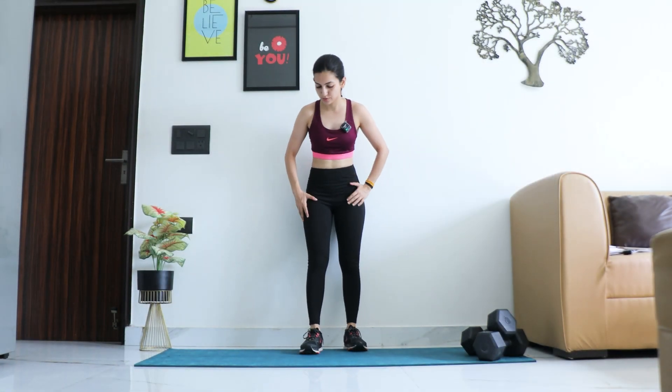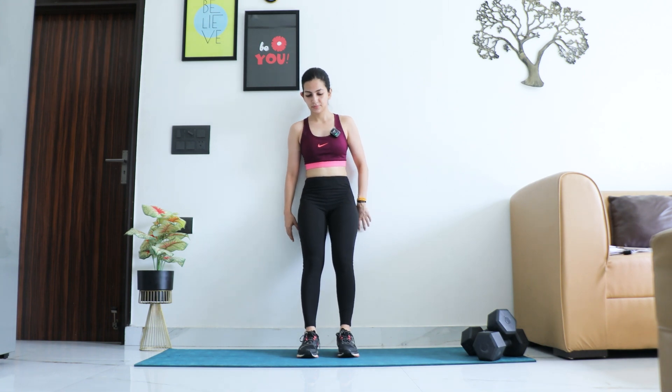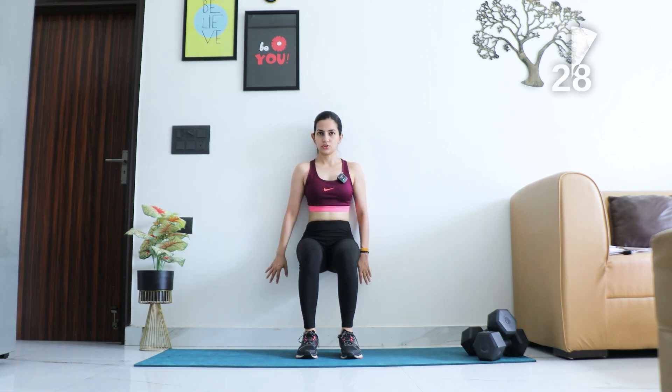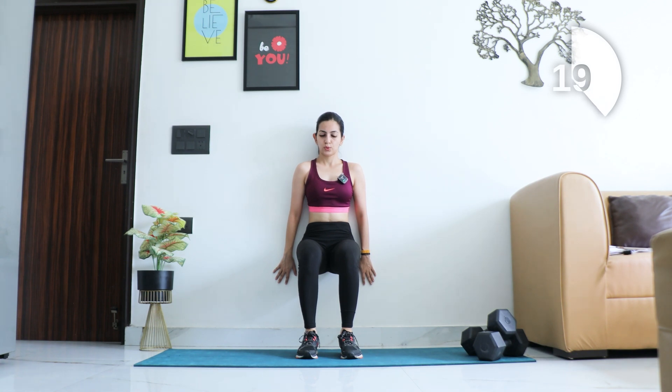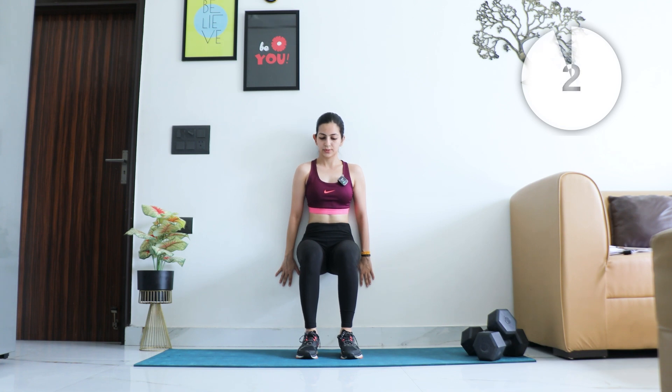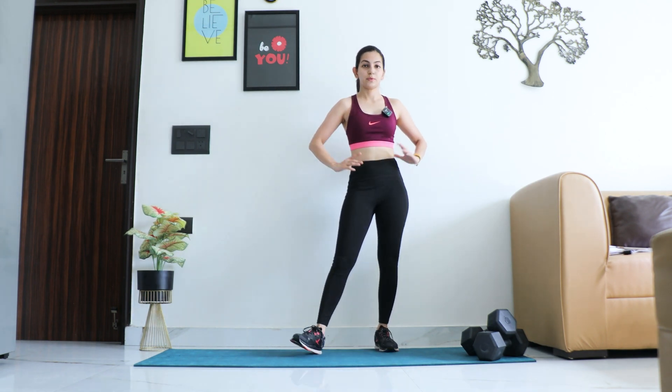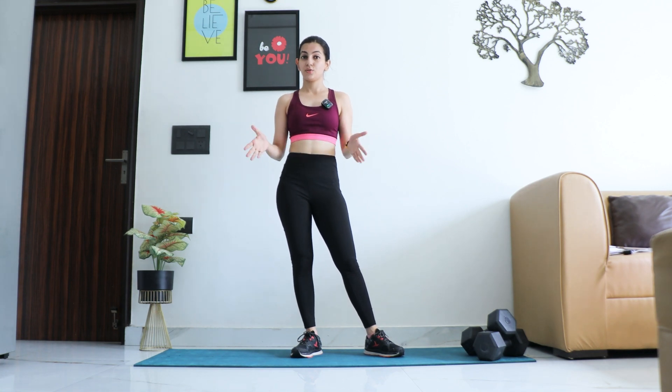Last exercise of round two — wall sit. Get ready, time starts now. Just breathe out, relax the body and hold it up. Keep breathing, arms on the side. Feel the burn in the quad muscles. And relax! Great work — we are done with round two. Grab a sip of water and we'll go with the last round.